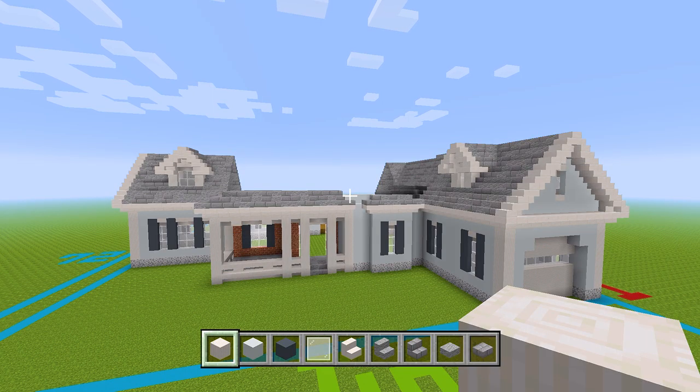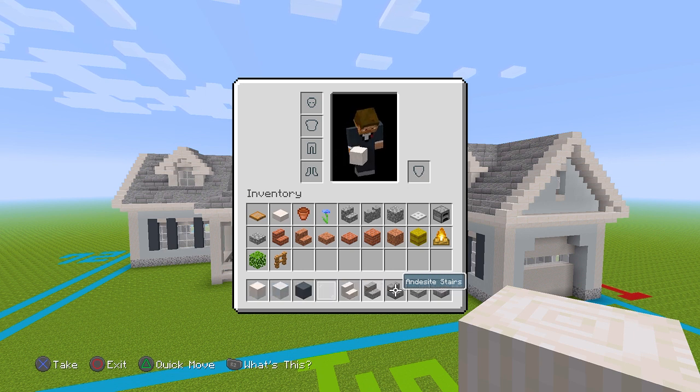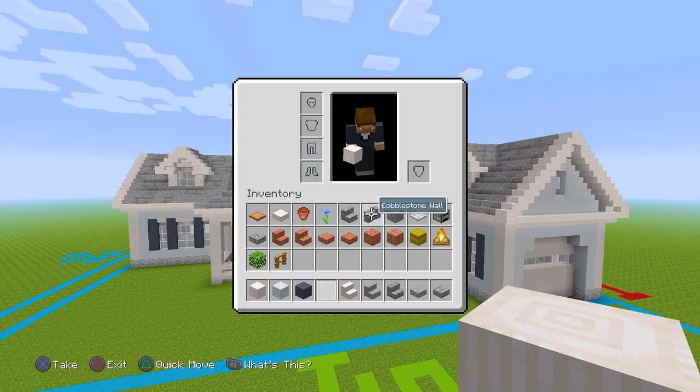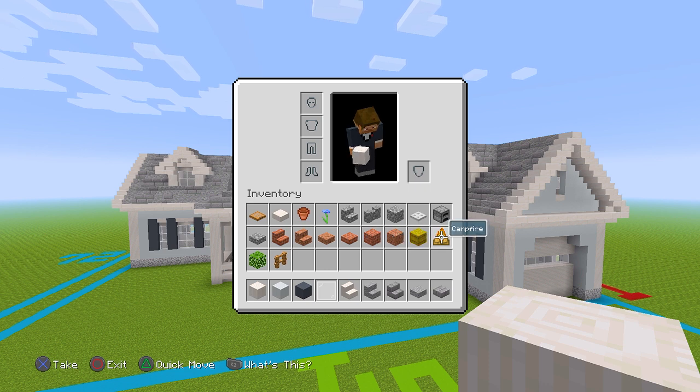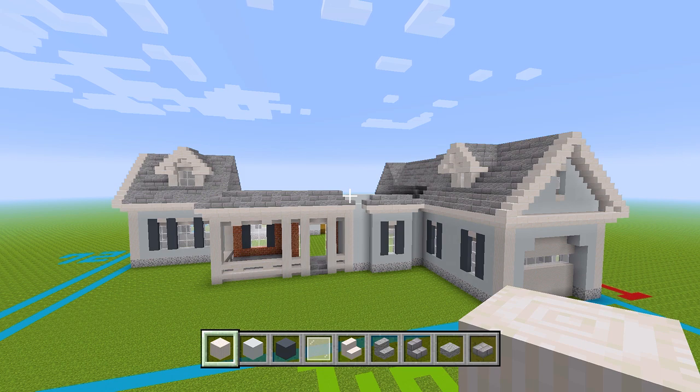I gathered up all the blocks we're going to be using here in this video. There are quite a lot, so I'm just going to scroll through them all and you guys can read which blocks you have to grab. Quite a few, so let's go ahead and get right on into building.